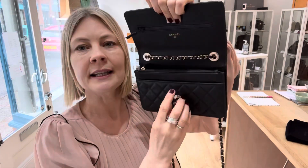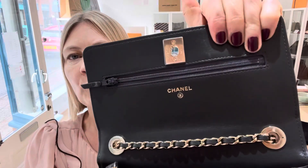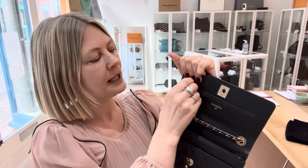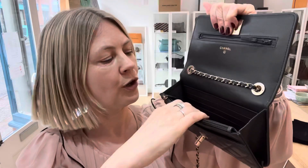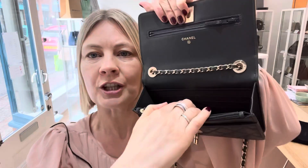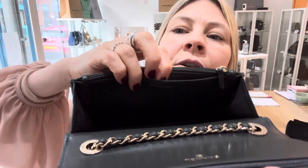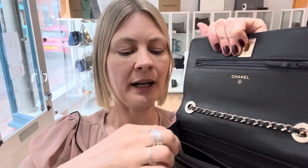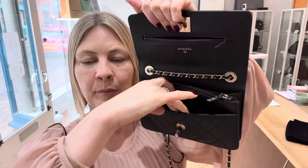We'll open it up and inside it looks like this. We've got one little pocket here. Then in the main section, there are six card slots and a little flat pocket just there. Then there's a zipped pocket, and in front of that, a flat pocket.